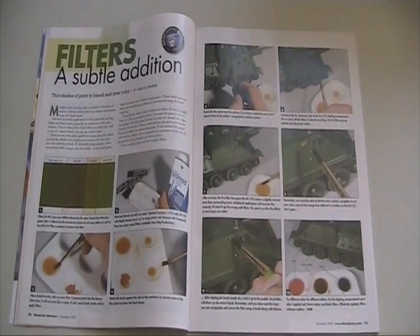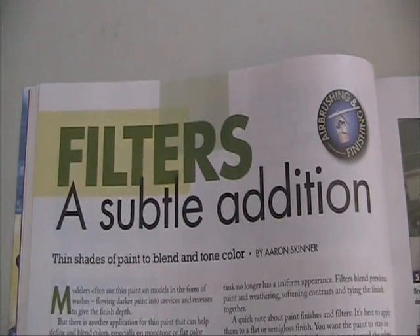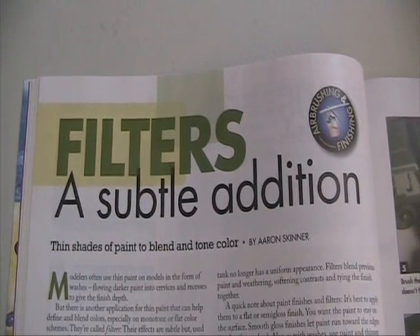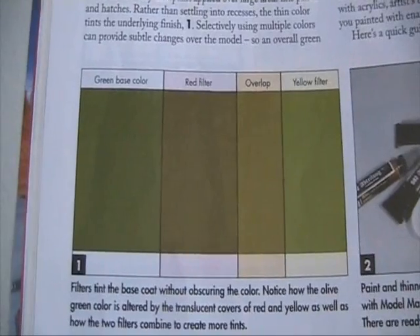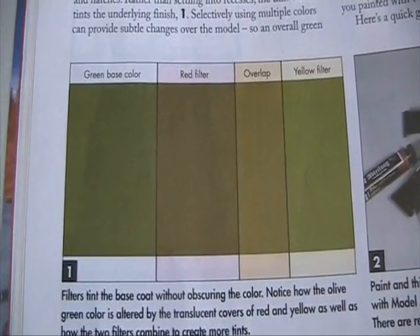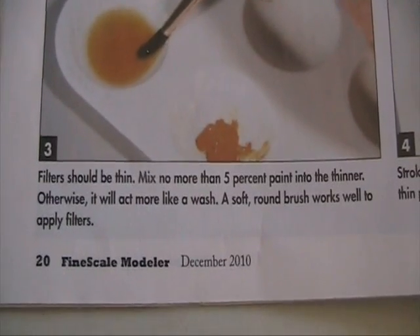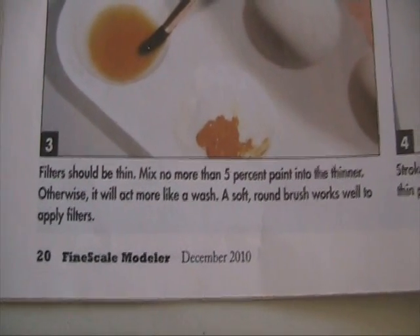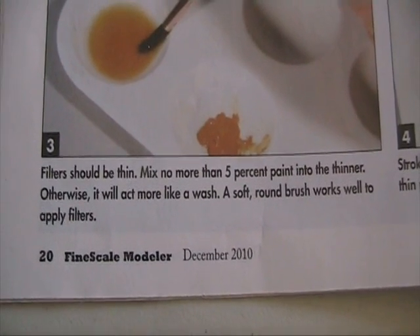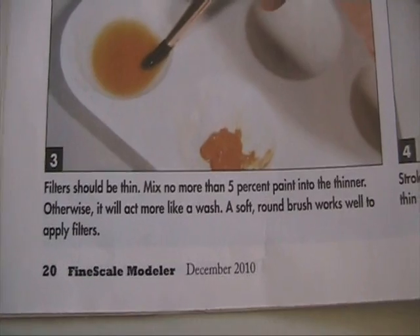A filter is a paint thinned down beyond the point of an ink, used to change the finish color of a kit. If you wish to give it a weathered effect, or slightly change the tinge because that color doesn't exist in paint, you're able to do so by getting a solid color, thinning it down, and brushing or airbrushing it across the surface. This gives you a lot more control over the finish of your kit than just using a paint out of a jar.